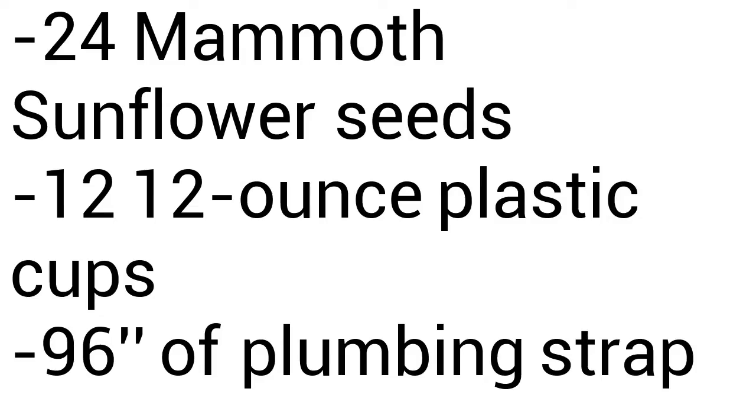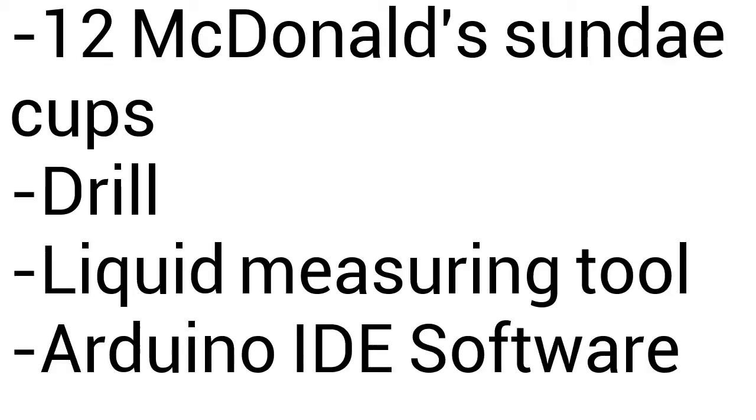24 mammoth sunflower seeds, 12 twelve-ounce plastic cups, 96 inches of plumbing strap, 12 McDonald's sundae cups, a drill, a liquid measuring tool, and a computer running Arduino IDE or equivalent.